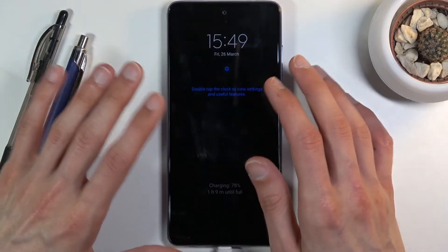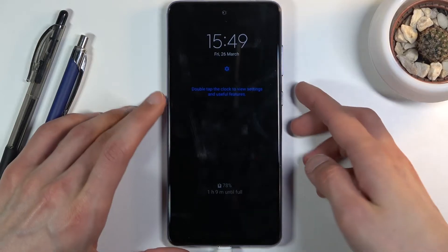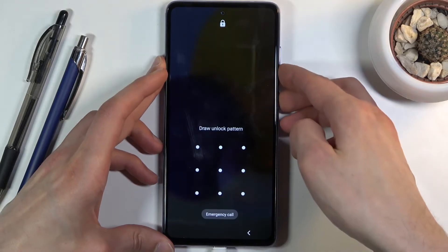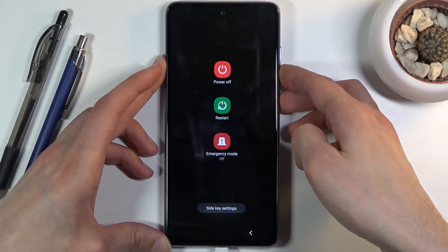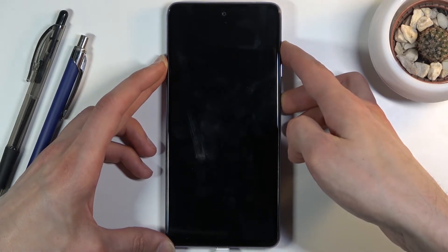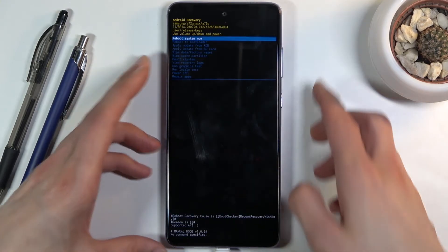Once it goes completely black and isn't showing anything, I'm gonna switch from volume down and power key to holding volume up and power key. So I'm gonna press the power key, then volume down — and there we go. Now volume up — and there we go.